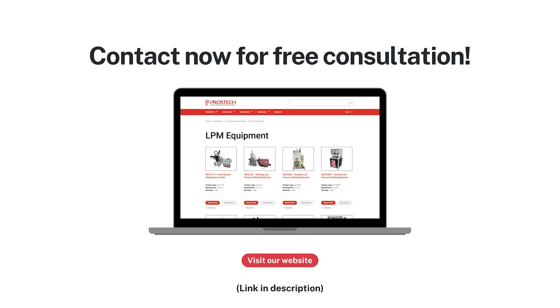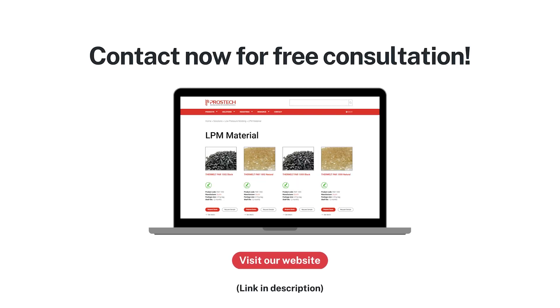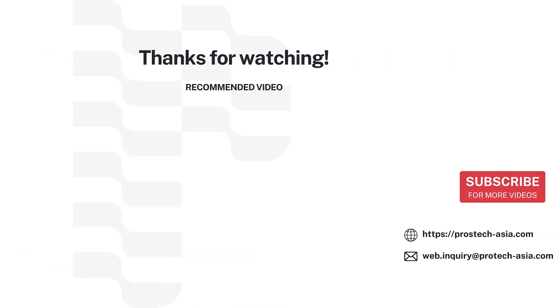Contact us for a consultation and visit our website to explore our available products.